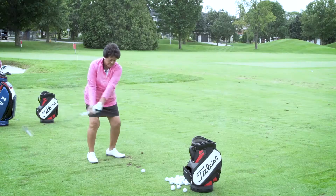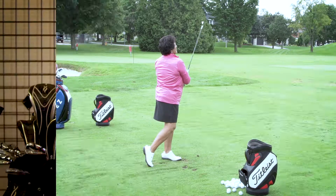The lightweight flex shaft provides ultimate feel and confidence for the long iron approach shot. The Hybrids are available in a 4, 5, and 6 in both right and left handed models.